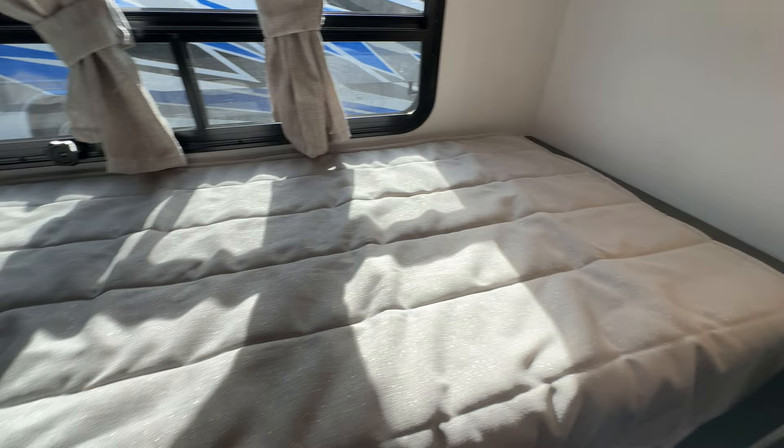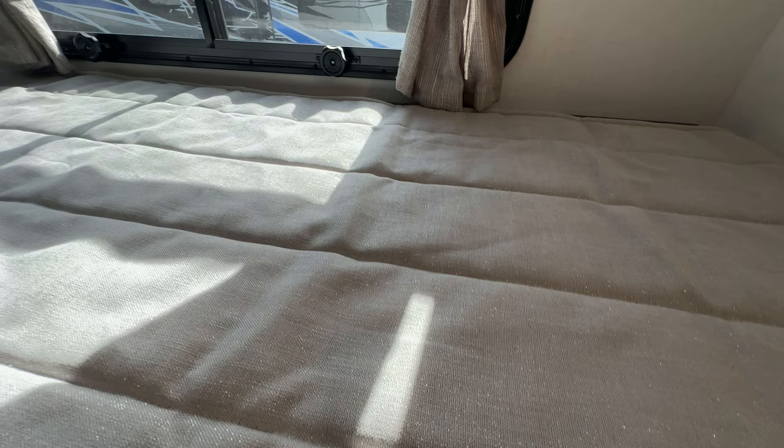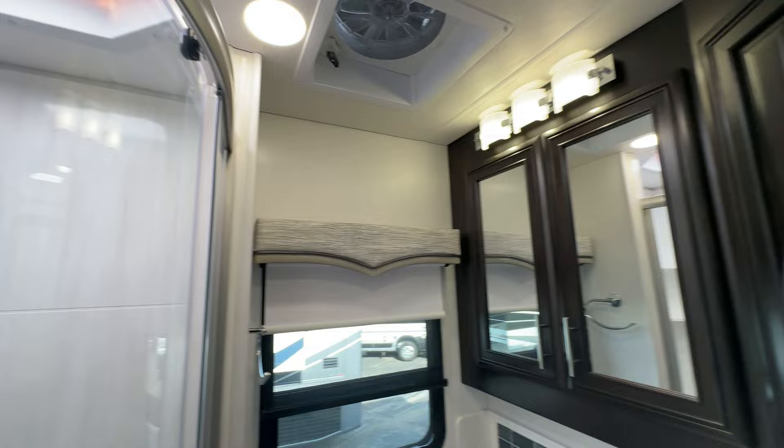Behind me you've got your bunk beds with TVs already mounted. Whoever's sleeping there also gets curtains for a little bit of privacy. Then you've got your bathroom — it's considered two bathrooms really, a bath and a half; the half bath won't have a shower. You've got a real nice residential style faucet and toilet in there, with all kinds of room for the family.